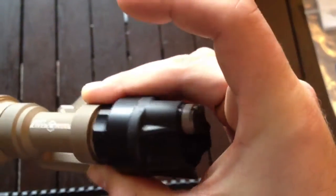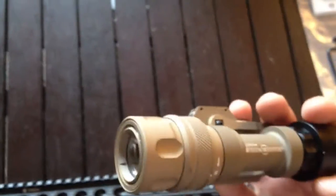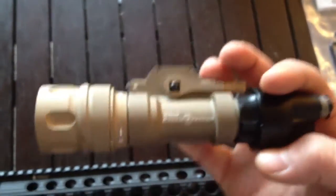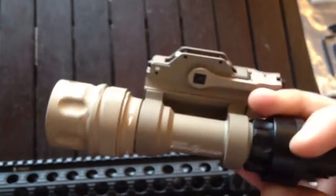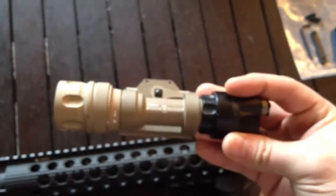It says IR capability. For folks who don't know what IR capability is, it means infrared. When you're looking through night vision, you can actually see the light flashing, but the enemy won't be able to. Very nice thing I picked up. Retail it's about almost $650, and I got this for free.